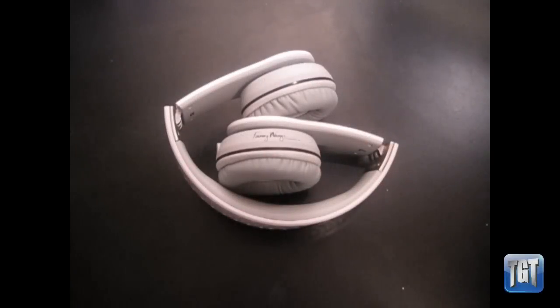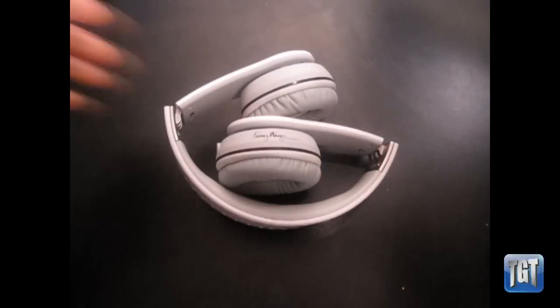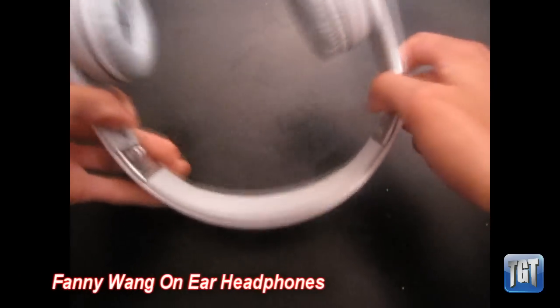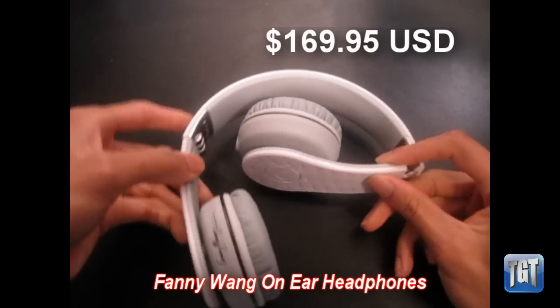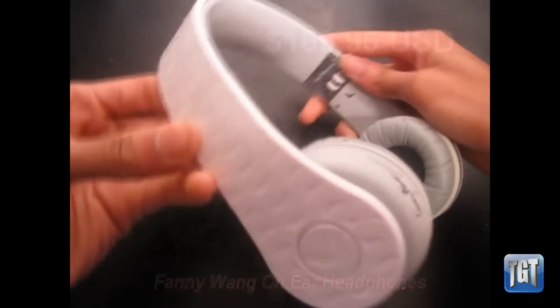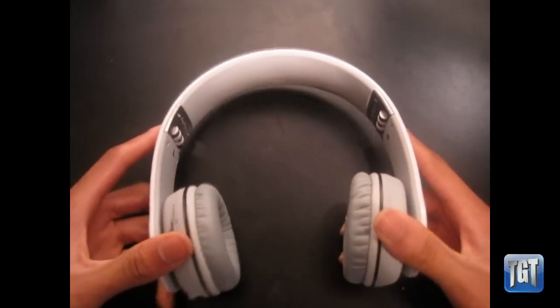What's going on guys, this is Austin from Three Guys Tech Reviews. Right here I have the Fanny Wang on-ear headphones. These retail for $169.95 on the Fanny Wang website and they're available in three colors. Here I have the white version — they're also available in black and red.